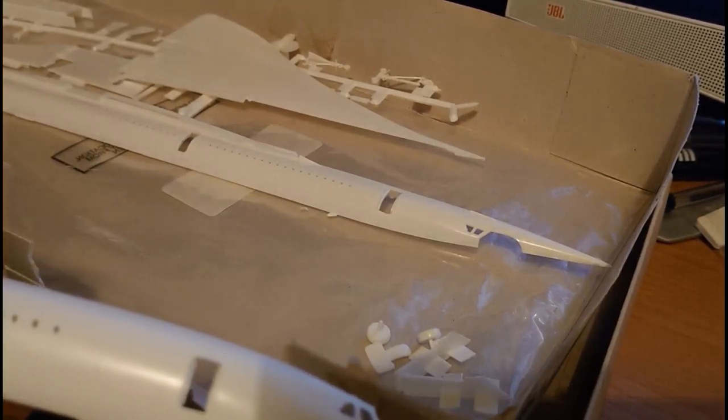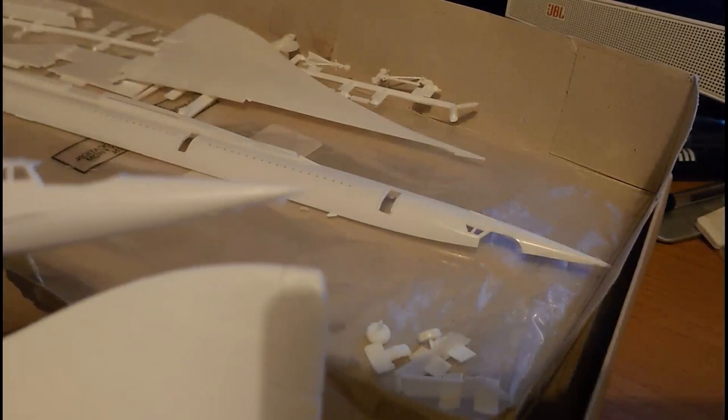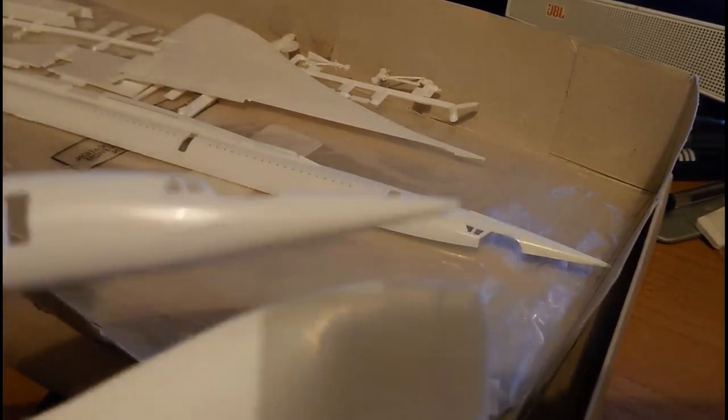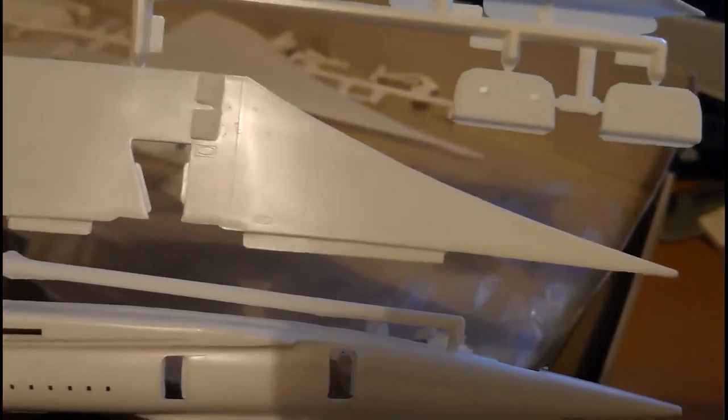There's quite a lot of flash on this kit. The engine nacelle especially needs cleaning up. The airframe itself is nicely cast, though the nose section will need a little TLC. The wing plan form looks quite nice with some good surface detail — raised panel lines, as you'd expect from a kit moulded in the 1970s, but not overdone. The underside wing section also has nice features.